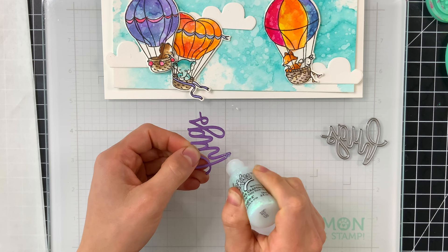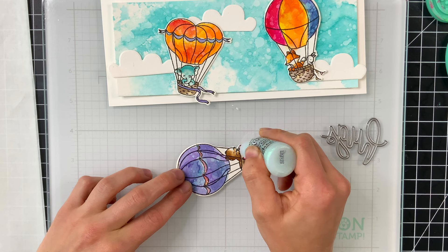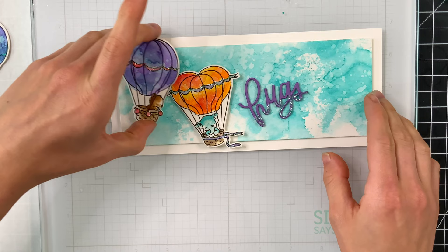I thought I'd embellish the sentiment a bit more by adding some Stickles along the bottom half only of the greeting, so it kind of gives it a dip-dye effect like we dipped it in glitter. I incorporated more of that glitter throughout my project by adding it onto different accents of the balloons — the banners and some of the strings got covered with glitter. That adds just a little bit of sparkle, not too much, very subtle, but it adds that nice finishing touch.